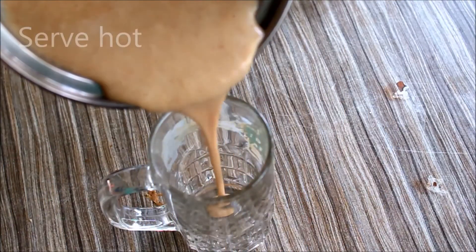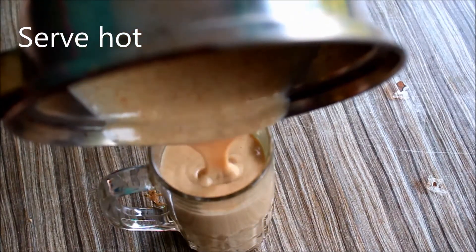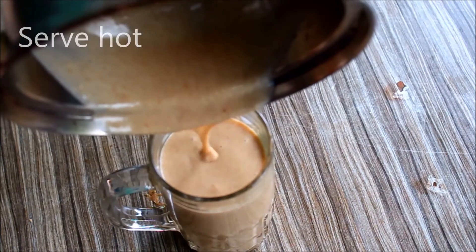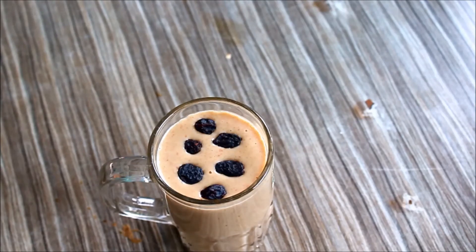I am going to make a serving glass. I am going to make some dry fruits. This is a very simple and healthy. It is a very healthy and easy.